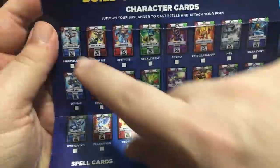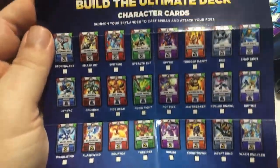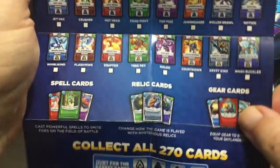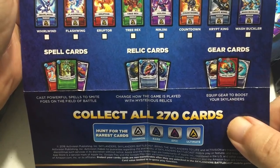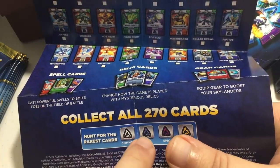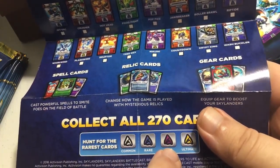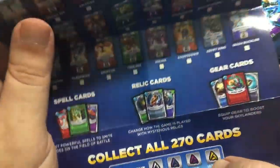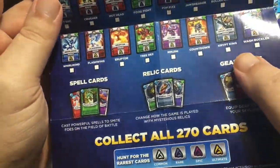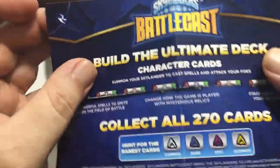Inside we have a poster with a checklist of all the character cards available, plus spell cards, relic cards, and gear cards. In terms of rarity: common is the most common, rare is harder to find, epic is really hard to find, and ultimate is next to impossible to find. You want to get the yellow ultimate ones if you can — purple is nice, blue is okay, but common you can probably trade away.